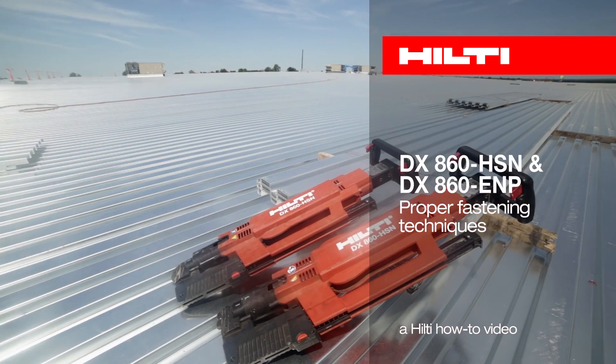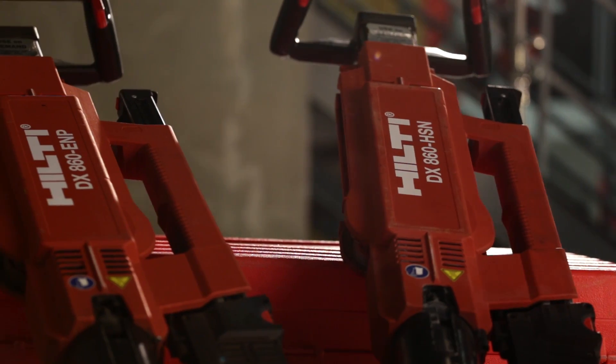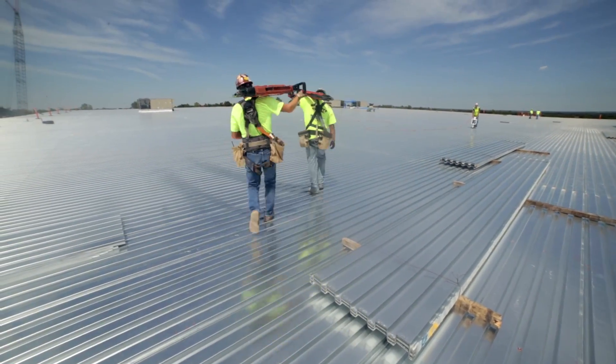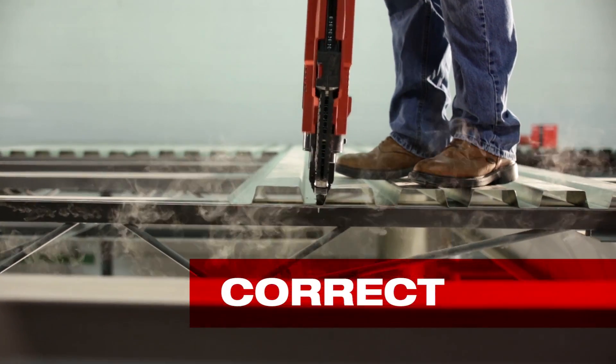Here are a few things to keep in mind when using Hilti's stand-up decking tools. DX860 tools function in the same manner as a handheld powder-actuated tool. The tool must be perpendicular to the surface and completely compressed before the triggers are pulled to actuate the tool.